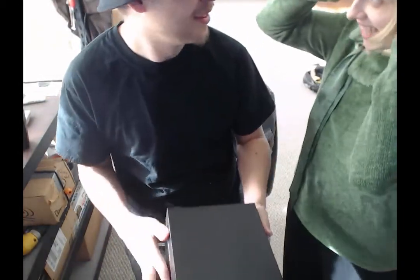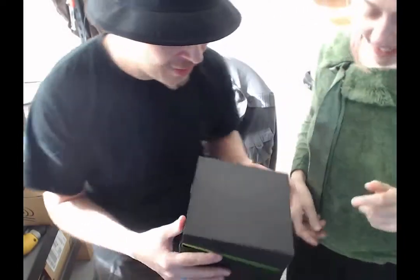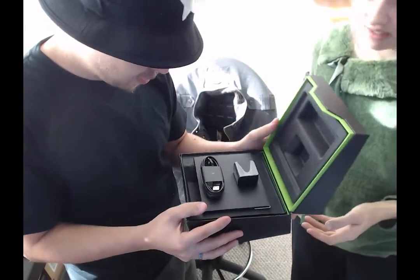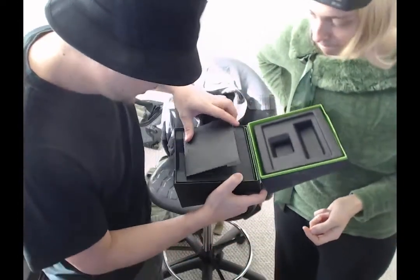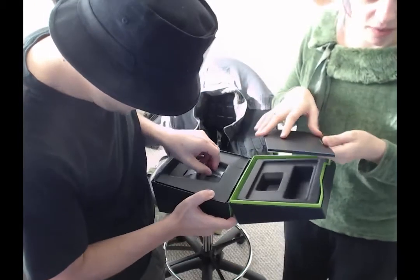Oh my gosh, it fits my head perfectly, Calvin. That's great, I'm glad for you. Open it for everybody. And there is a battery charger. In the power plug. Sweet. And this under here is a piece of... fancy... Here, I'll open this part.